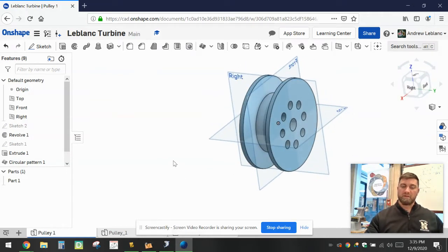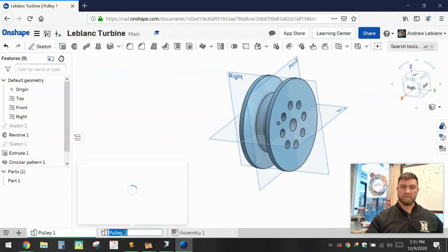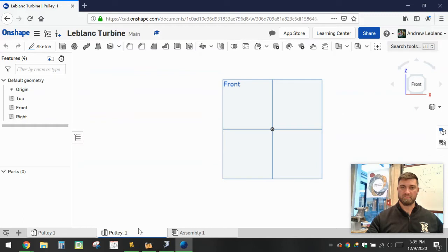We're going to want to make sure that we're creating this in our shared folder called Turbine. Once you've created the new document, we'll create a part. We're going to call this First Pulley — actually, we'll call it Pulley 1. You can see I have my practice one here, but this will be the one that I'll create with you.